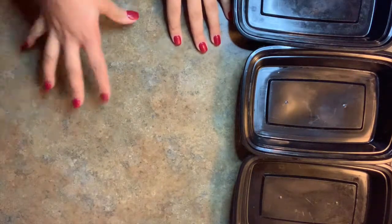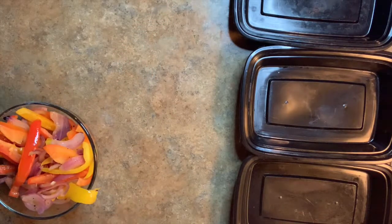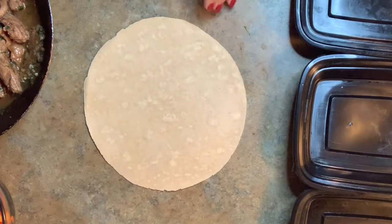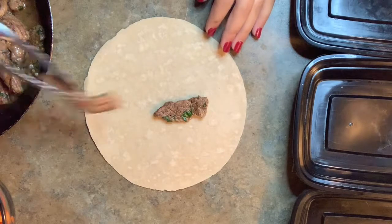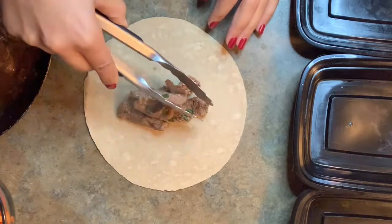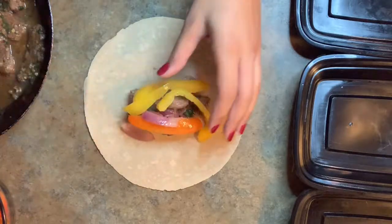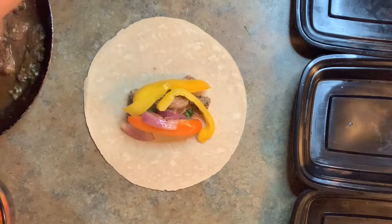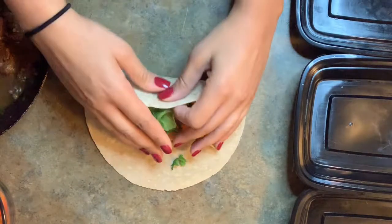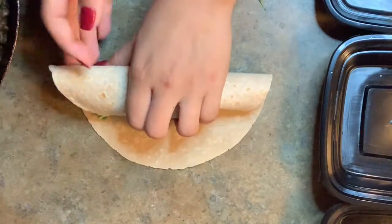Start on a clean surface and we're going to start making our wraps. I'm using a really healthy one-point wrap for Weight Watchers. You're going to start by putting down your steak on the bottom — lay up a few pieces — then add a few of the onions and peppers, not too much, you don't want to overcrowd. Then I'm going to add a little bit of arugula just because I like the freshness it brings.